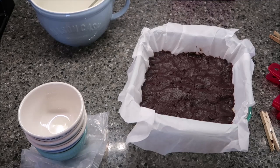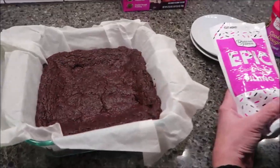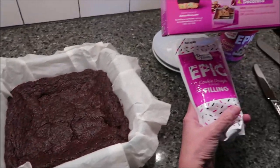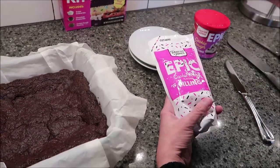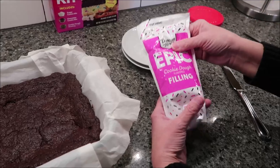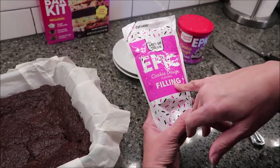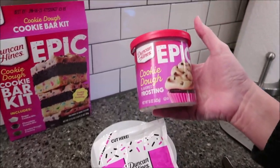I will bake mine for right at 32 minutes, and then after it comes out of the oven I'll let you know how long it actually took. So the last step after you take it out — this is how it looks when you bring it out of the oven. I did bake it for an additional two minutes, so 34 minutes total because it was a glass pan.